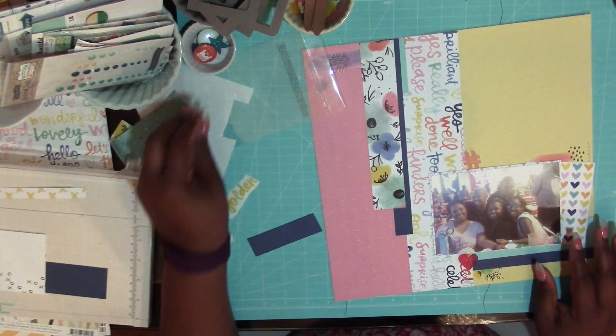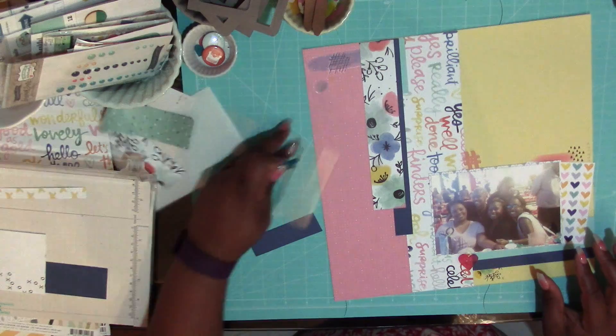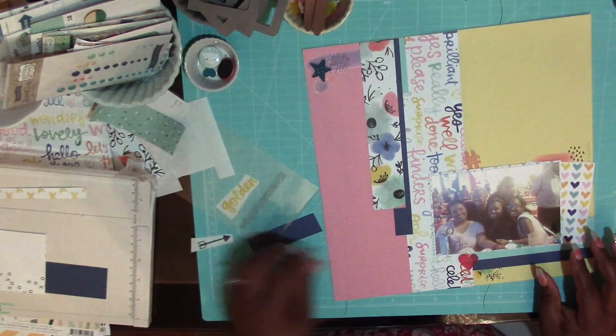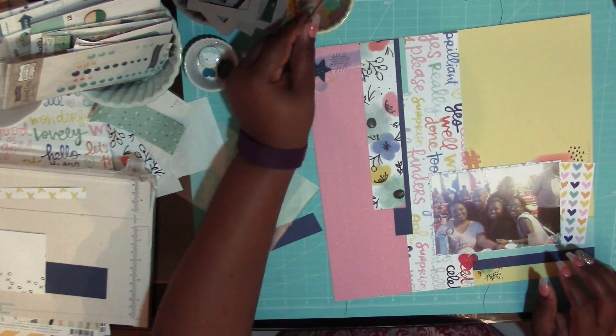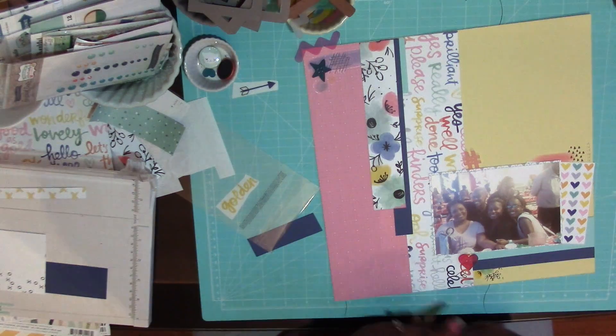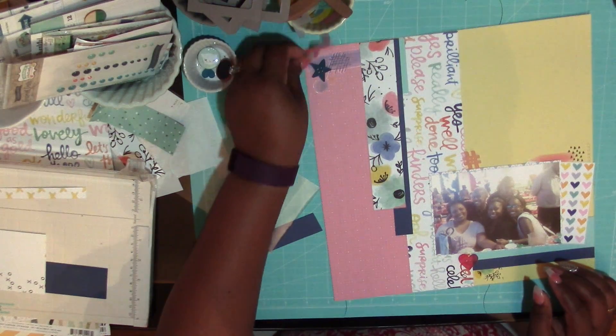These are some three-by-four cards from a cut-apart sheet within Scraptastic. I think their cut-apart sheets are exclusively in the Scraptastic kit, so you'd have to subscribe to get that paper. I will link below to the Scraptastic kit club — there are a lot of great new things going on.